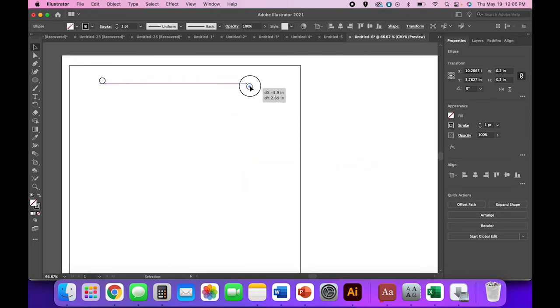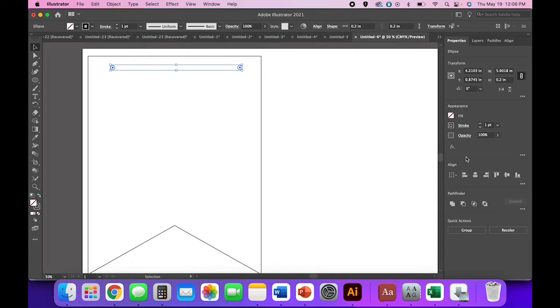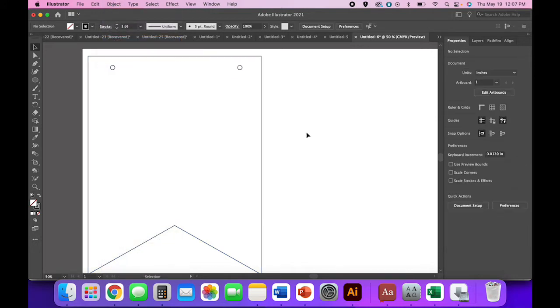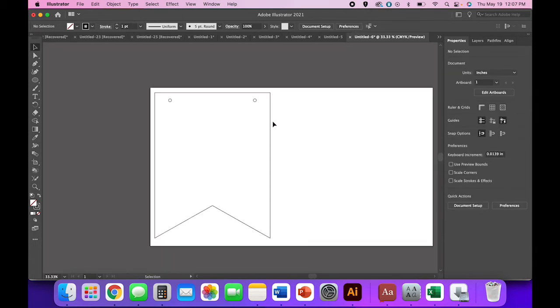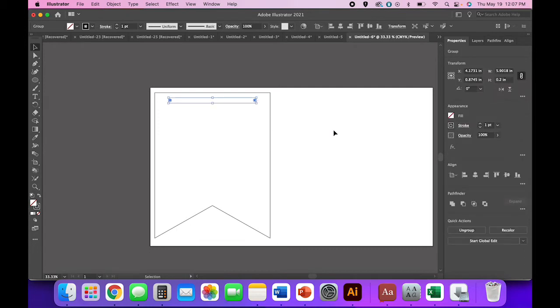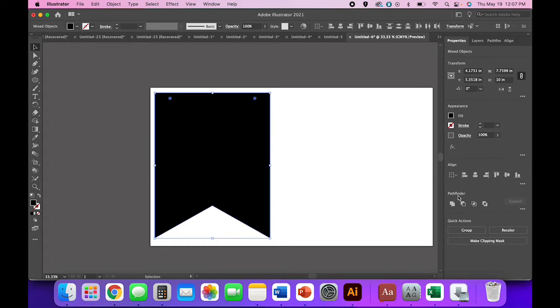If you want everything to be one shape — the banner and two circles combined — then get your circles perfectly placed. Use the vertical align center tool, then Object > Group, then select everything and horizontally align center. We grouped the circles so they're considered one object versus two separate dots that would both center in the very middle. When you're happy with the placement, select everything, swap fill and stroke, and use Pathfinder Minus Front to subtract the holes.